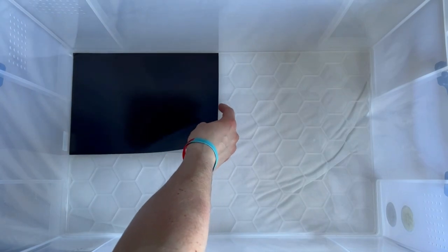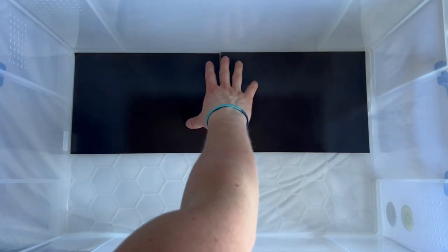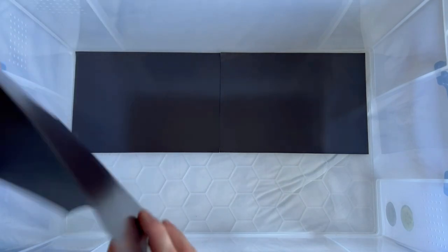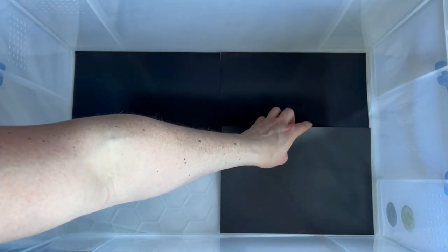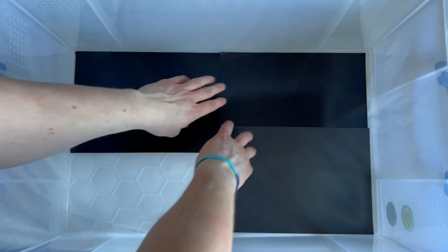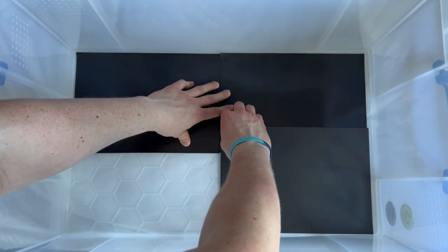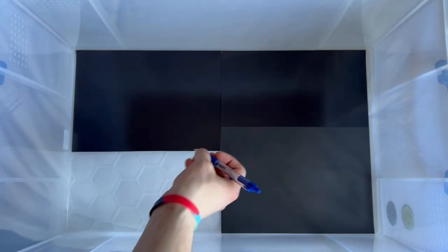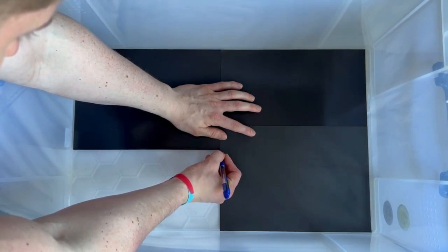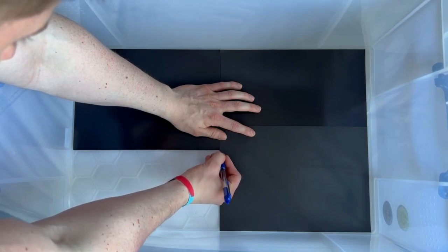The first thing you want to do is lay out that magnetic sheeting onto the base of the box you're going to be using for your army case, and try to fit as much of the magnetic sheeting as possible to cover the base. In my example I've managed to fit two A4 sheets in quite nicely, but when I go to put down the third one there's a bit of an overlap, so we need to start customizing how we fit the sheet. You'll want to get a pen or pencil and mark out where the edges overlap.